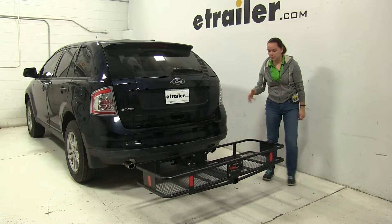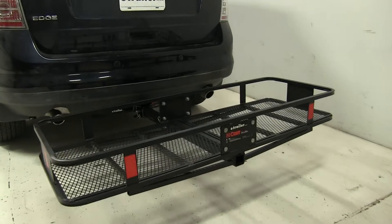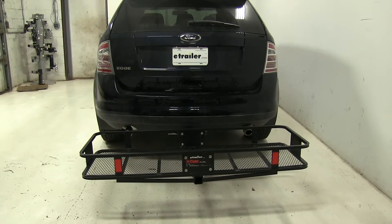Today on our 2010 Ford Edge we're doing a test fit of the Curt Folding 20x60 cargo carrier. This part number is C18151, has a weight capacity of 500 pounds and works with 2 inch hitches only.